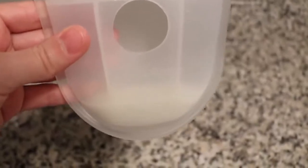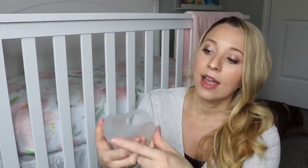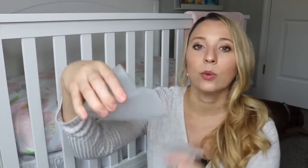Instead of wasting all of that precious milk, it's being saved in this and then I can freeze it. It's silicone as well, very flexible, and it has this cap right here that creates — not a suction — but it keeps everything nice and open so that your nipple doesn't get smooshed. When you're done, you just take this out. This creates almost like a cone or funnel shape at the tip and then you just pour it into your bottle or into your milk bag to freeze it.